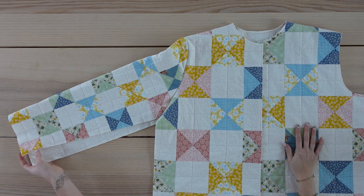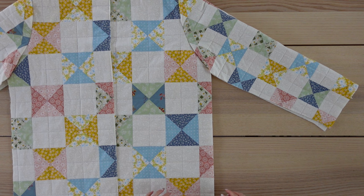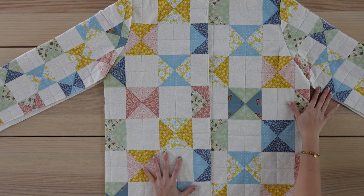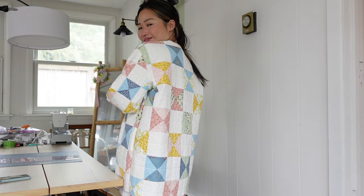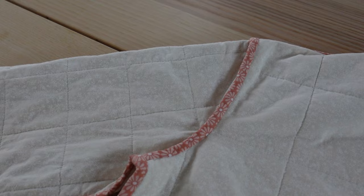Next is to sew on the other sleeve — you can see that the side seam along the bodice and sleeve is still left unsewn. I'll sew this together right sides facing and then repeat that on the other side. Here is what the jacket is looking like so far — I think it's looking pretty cute. I also wanted to show you that I covered all of the raw edges on the inside with some DIY bias tape.